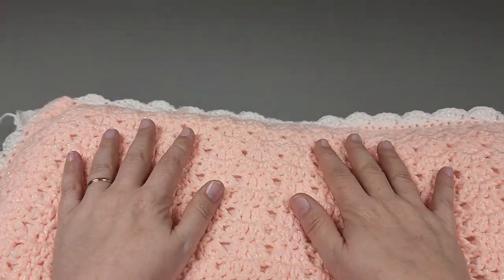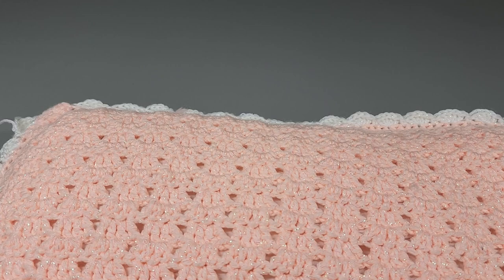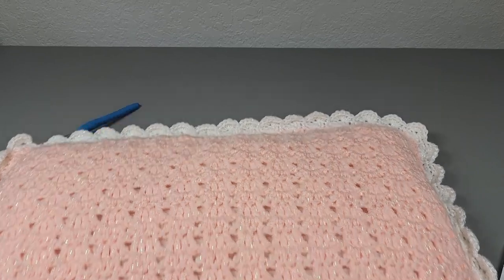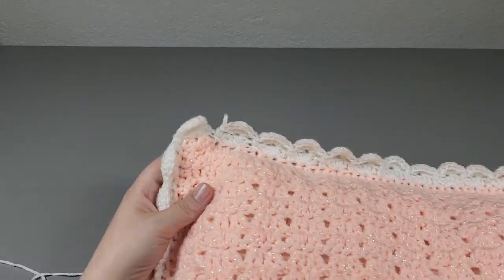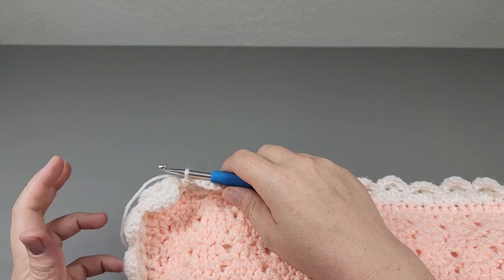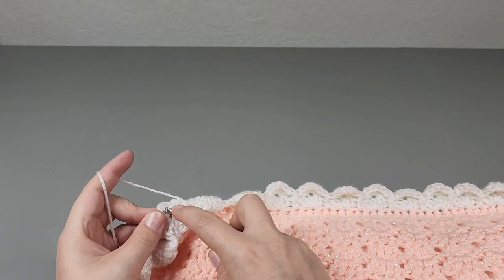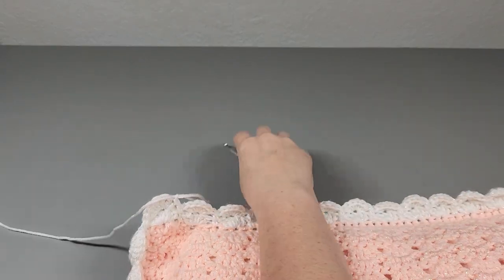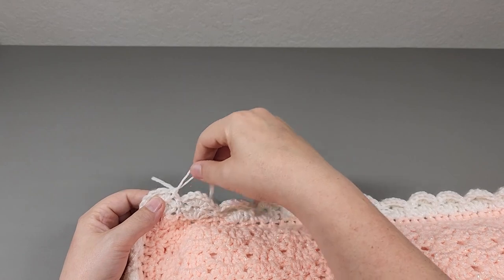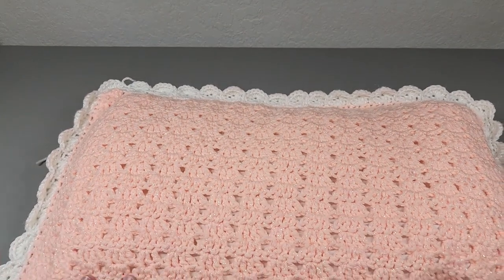If you slip stitch to the first double, chain one, and turn your pillow, then single into that single, six double into the third, single, six double, single, six double on the opposite side — that's all you have to do, repeat that around. I've worked that all the way around, single crocheted into that last single crochet, and I'm just going to slip stitch right to that first double, chain one, pull up a loop, and cut. Weave in your ends and there is your pillow.